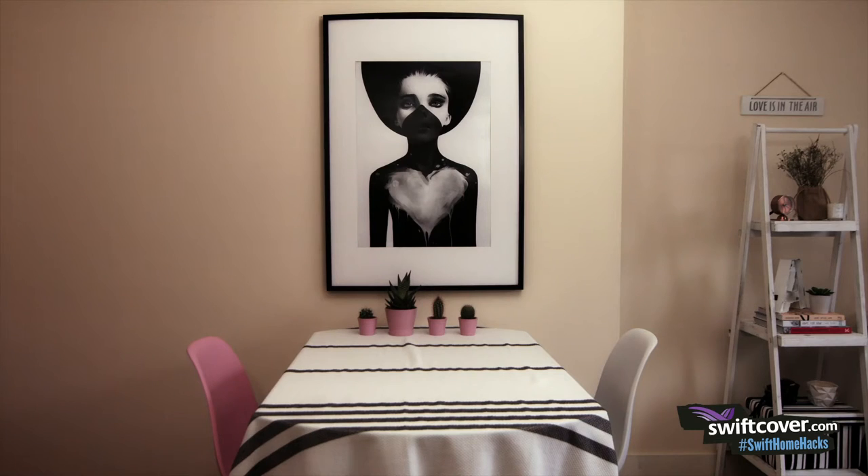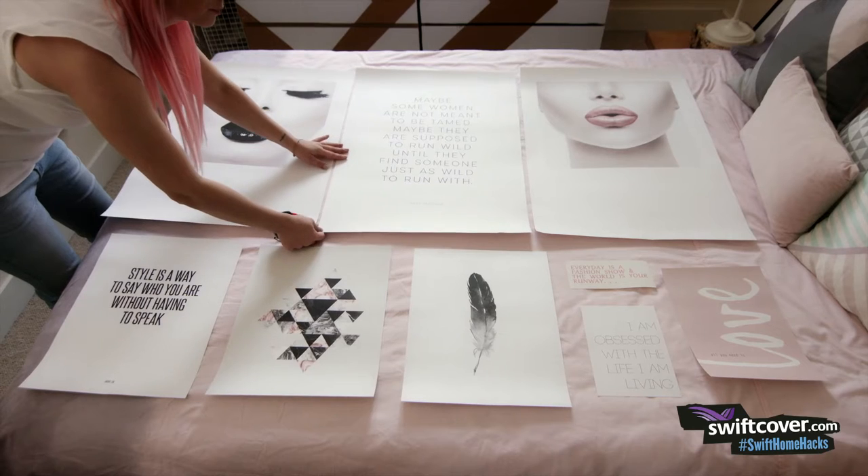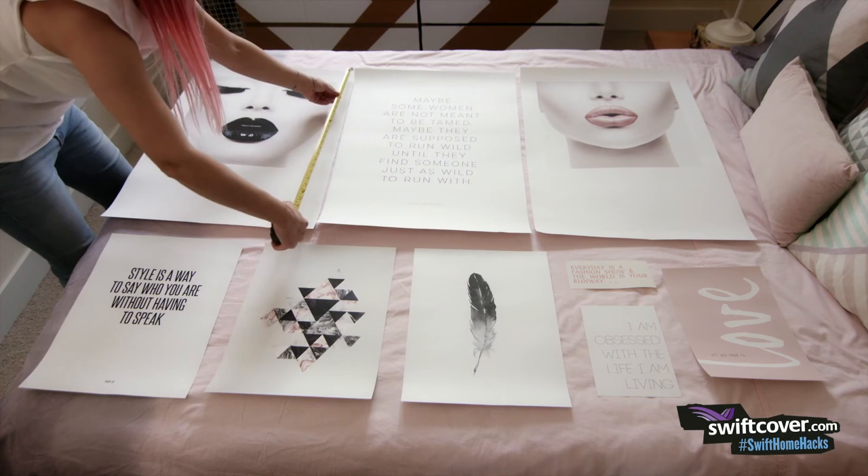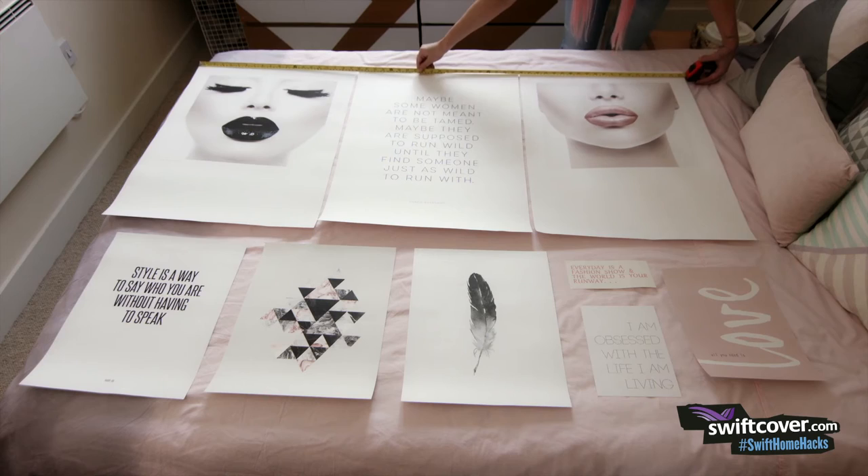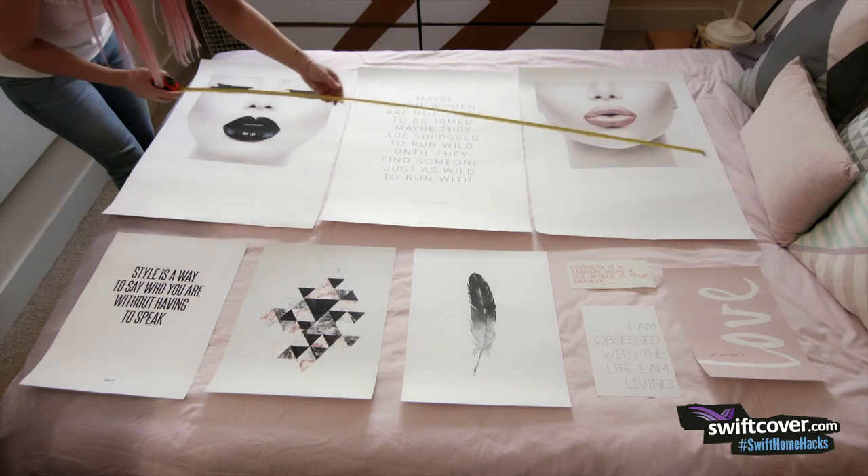I'm not allowed to drill into my walls so I came up with a great idea to create a gallery that can be easily removed without causing any damage. I've placed all my posters on my bed so I can plan my layout. Now I'm going to recreate it on my wall.